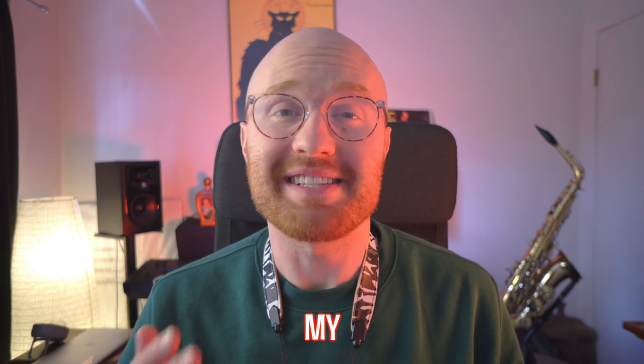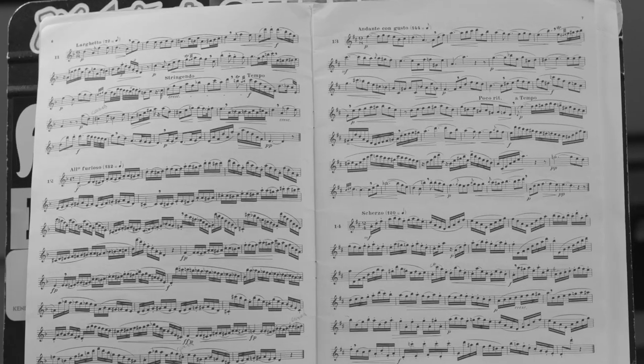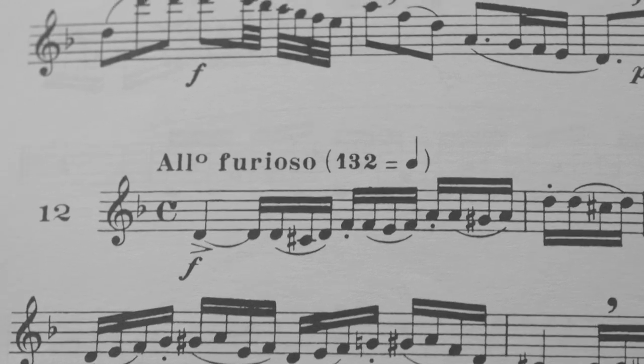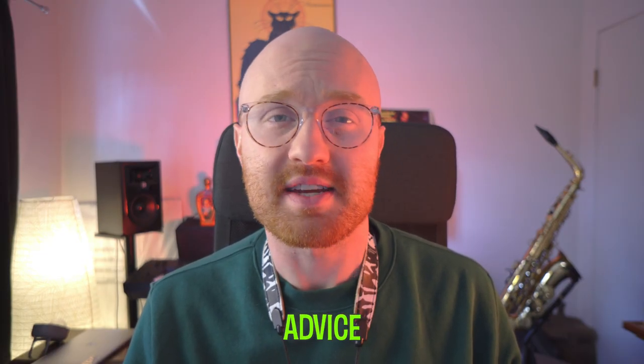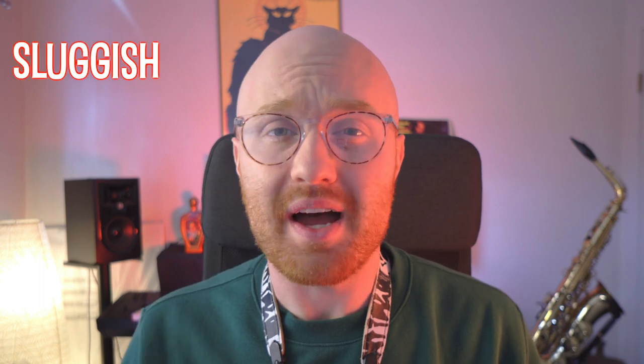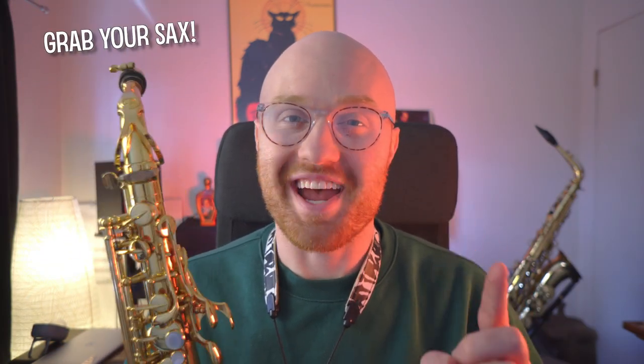Not too long ago, I struggled with my technique on the saxophone. My fingers were sluggish, my notes were really messy, and I just struggled to play at a fast tempo. All of that changed when I had some great teachers give me some really good advice on how to fix all of that, and I would like to pass that along to you today. So if you struggle with playing sluggish and slow and messy, and you want to learn how to play lightning fast, grab your saxophone and we're going to learn how to burn with our technique.